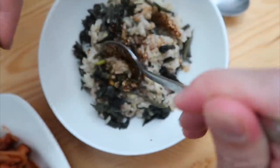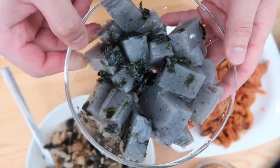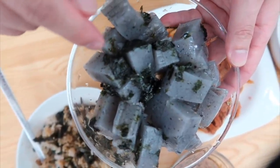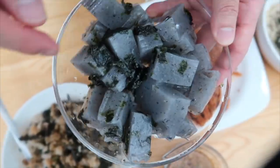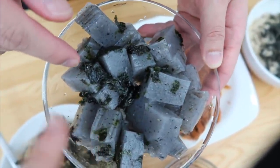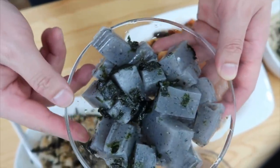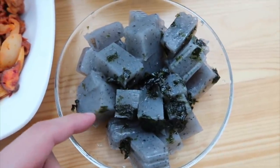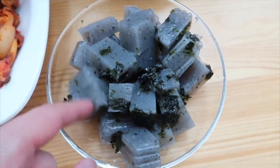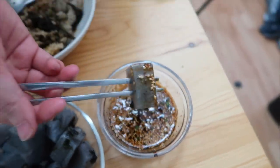I actually made some acorn jelly — it's called muk. But this one is a different color; it's usually brown. This one also has black sesame seeds — it's a special one. This one doesn't have any taste; we just like it because it's jiggly. Shall we have dinner and then continue?